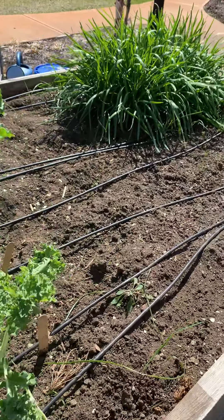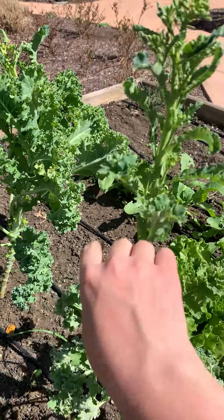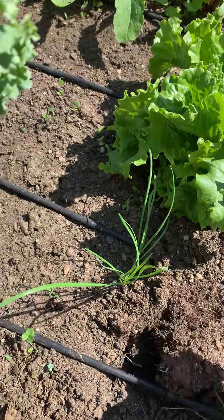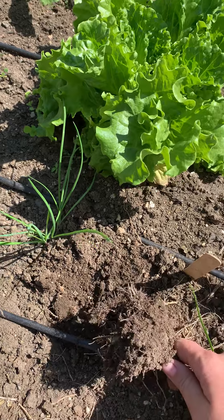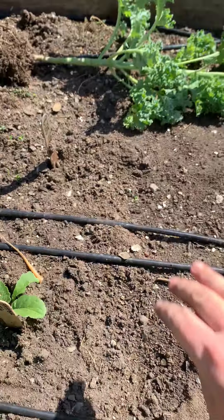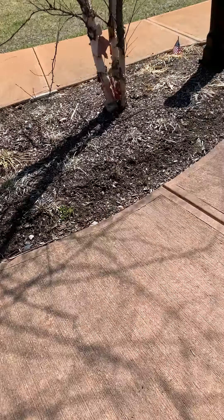But if not, no problem, we'll see what we can do. I'll probably take this guy out — go ahead and do that right now actually. I'm just grabbing it at the base and the soil is dry enough that it just kind of fell right out like butter. I'm going to put that in the compost in a minute and then let's take a look at the other bed.